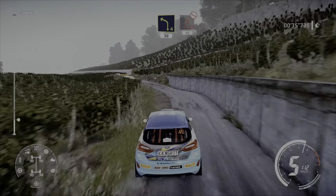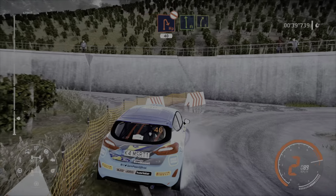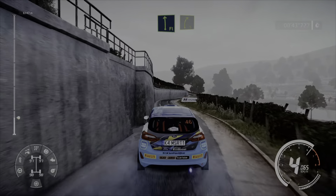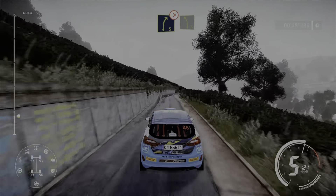Hairpin right, don't cut 40. Flat left short, into right 5. Into left 5, keep in. And right 5 tightens for left 5 medium.